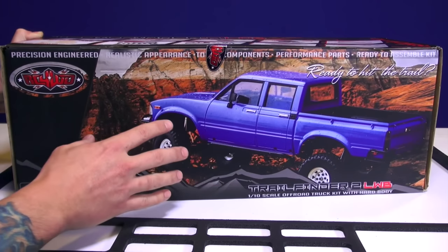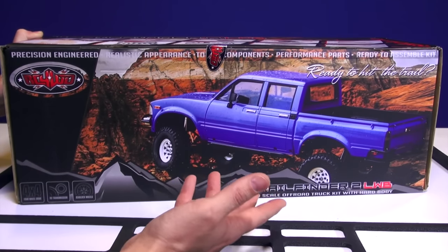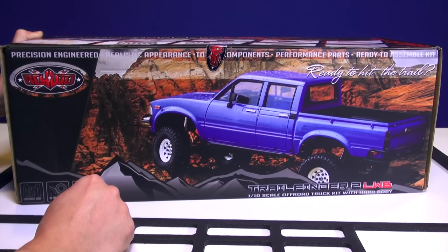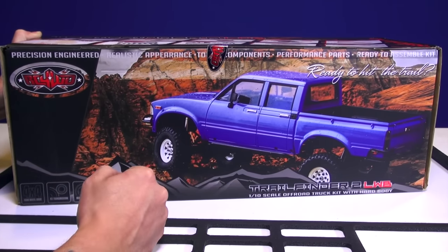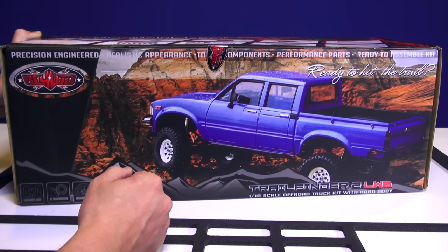I want to choose a different body during this series. I already know what it is, but I'm going to keep it a secret for you guys so you can play along and maybe see what you think is going to fit on this wheelbase that's going to be pretty cool for RC Adventures.